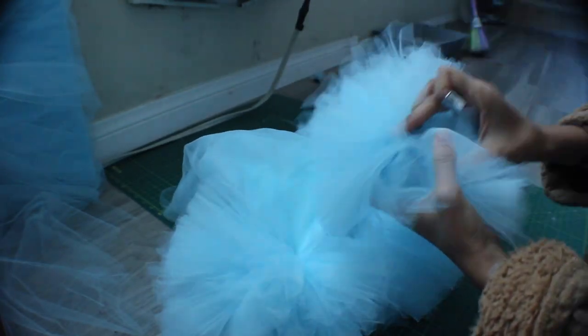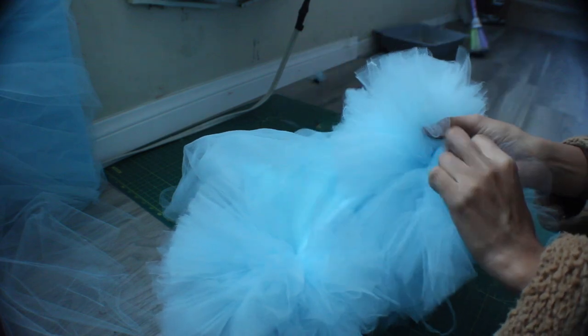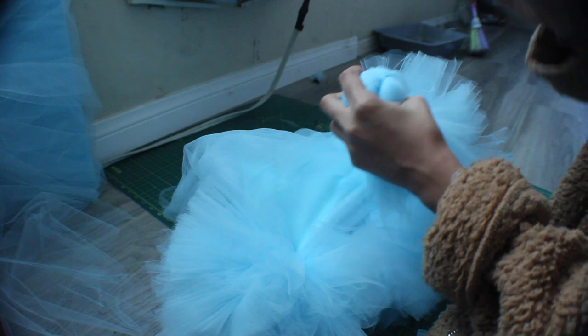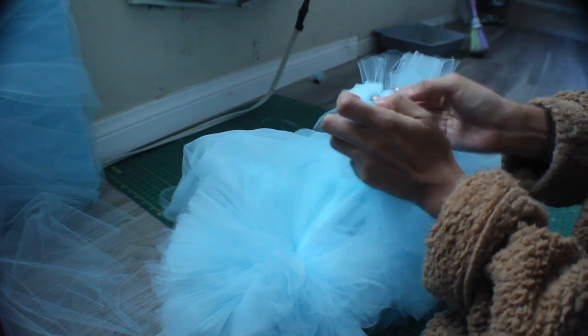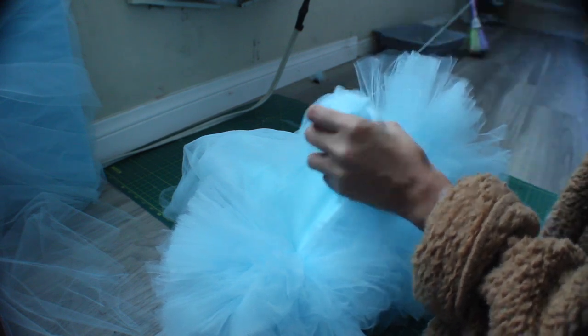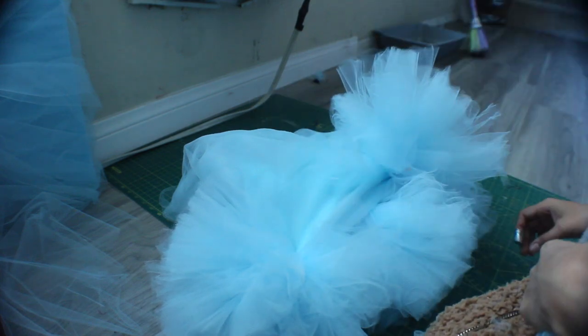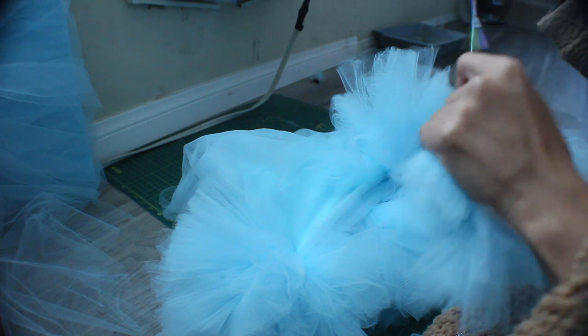Continue to make more tulle balls until you cover your off-shoulder top and your skirt. I'm just showing you guys how I inserted thread using a needle by hand and then I simply hand sewed it onto the off-shoulder top.